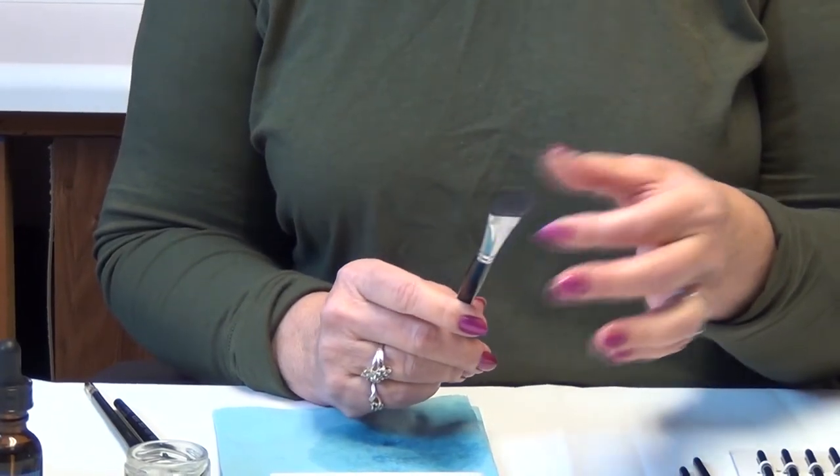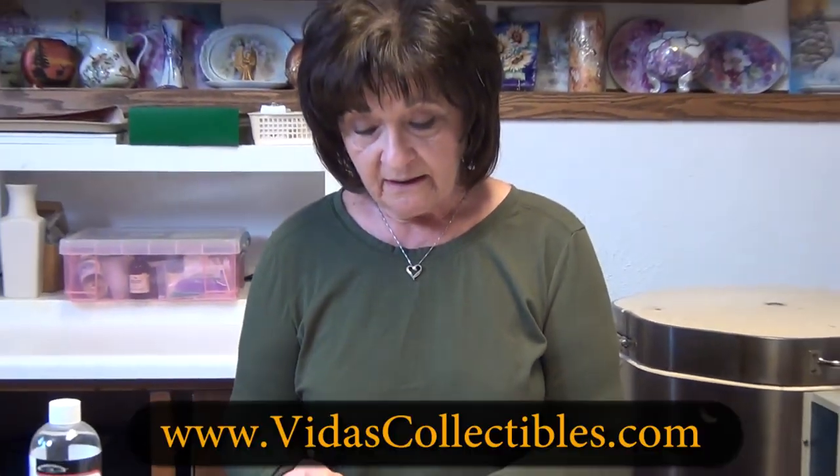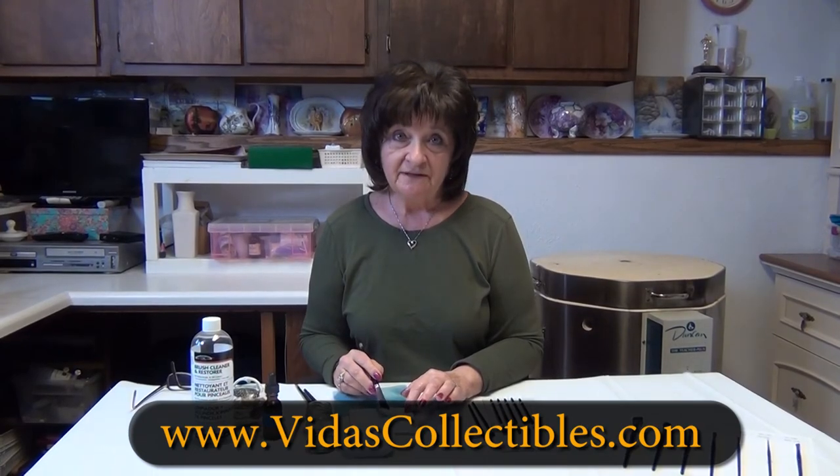That's all I have for you for brush conditioning and training. If you have any questions, you can contact me at vitascollectibles.com on my website or at vitaklocki at gmail.com.